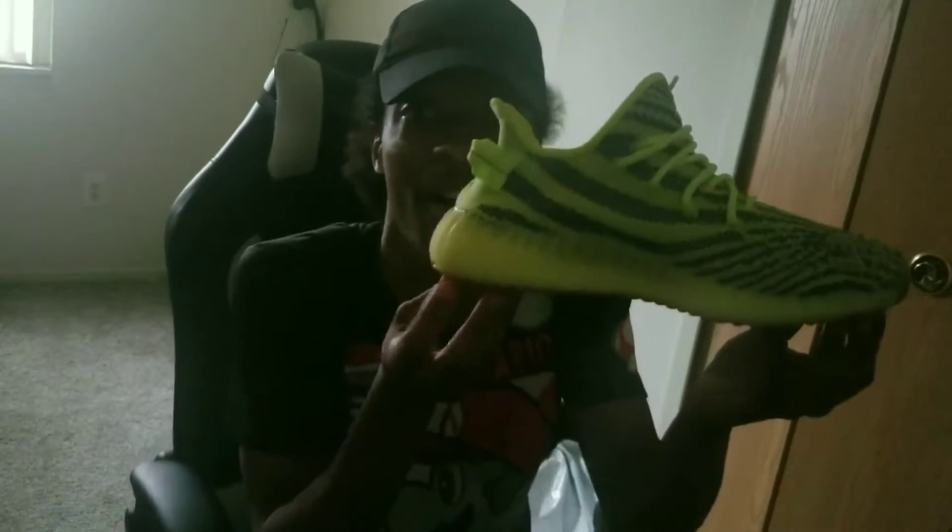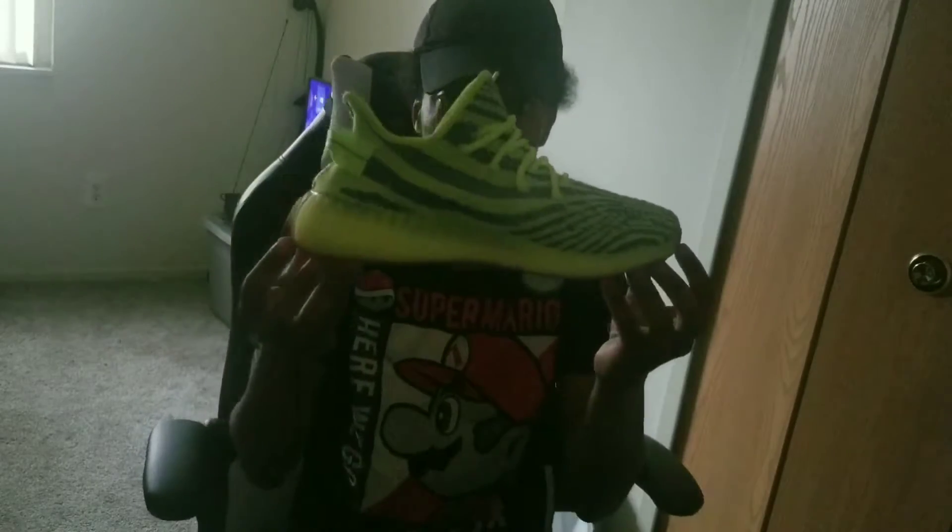I don't know the exact name of them. What are they? The lime? Neon green — neon green, whatever. Go on StockX right now and see how much these are worth. Dude, I'm just gonna set that right there.